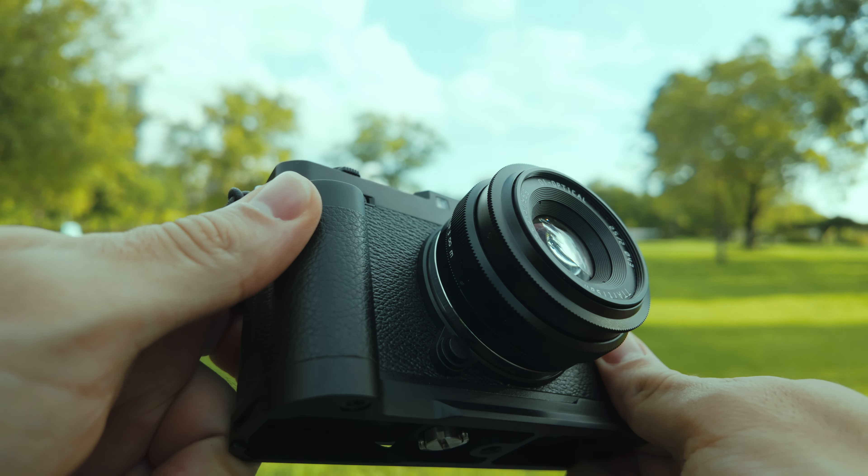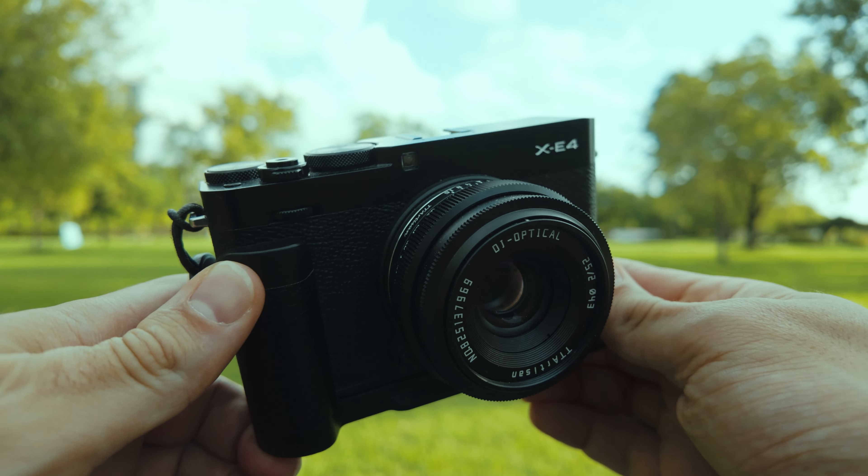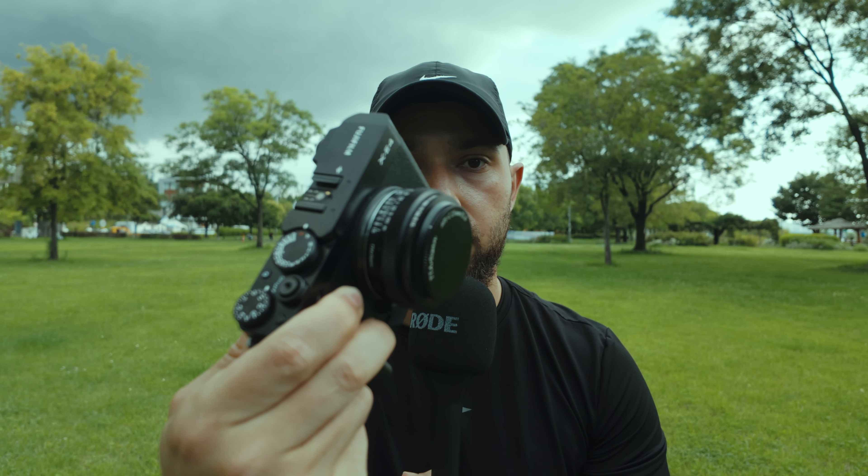In this video I want to share how this tiny TT Artisan 25mm f/2 lens has brought back some of that analog joy I first discovered when shooting with my Mamiya NC1000S. A few things I do like about this lens right off the bat — and I want to be clear: TT Artisan did send me this lens, but they did not pay me anything and they have no say in this video.